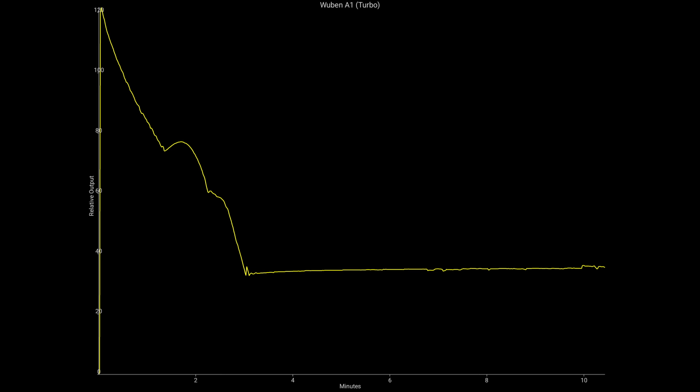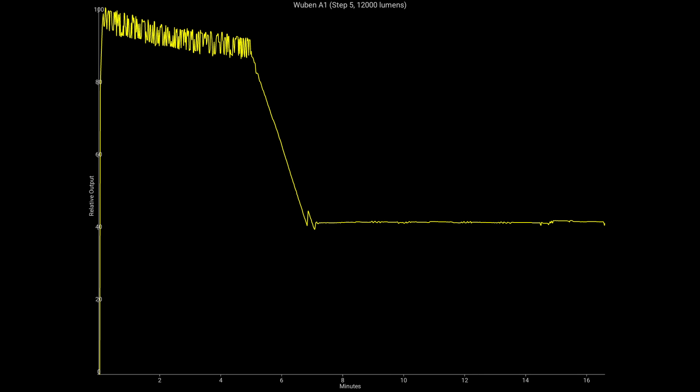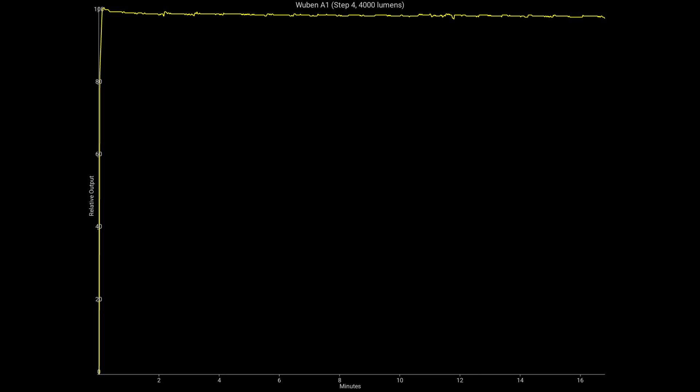I ran a bunch of ceiling bounce tests with the Wuben A1. On turbo, the light starts at 100% output and slowly steps down — by the three-minute mark it's at about a third of its output. On the fifth step at 12,000 lumens, it holds between 90 and 100% output until just after five minutes, then steps down to about 40% around the seven-minute mark. On the fourth step at 4,000 lumens, the light holds 100% for the full duration of the test.